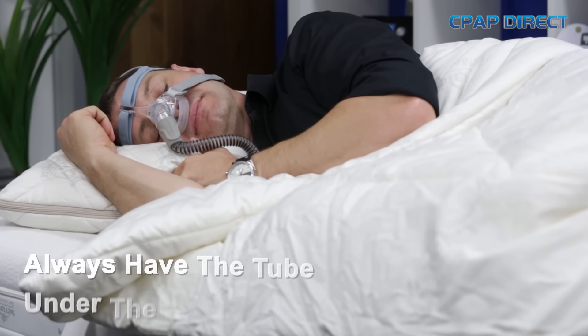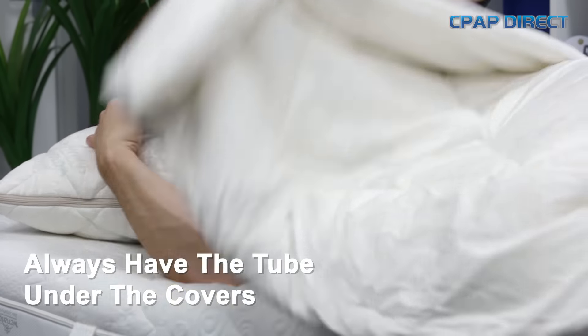I personally have the CPAP machine on the floor next to the bed. The tube comes up at hip level and I lie on my side and cuddle the tube. The key is that the tube is under the covers with me so it's not going to get in the way. I can move from side to back to side to back without any problems or disturbance at all.